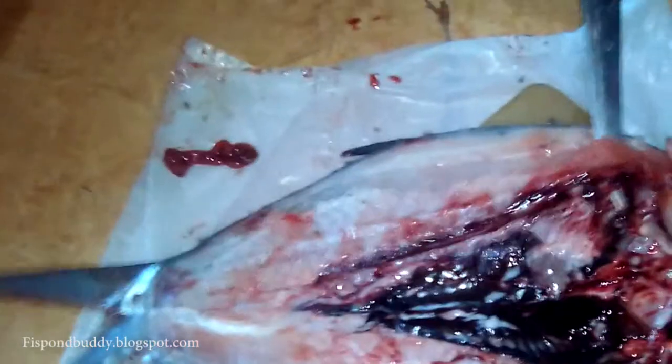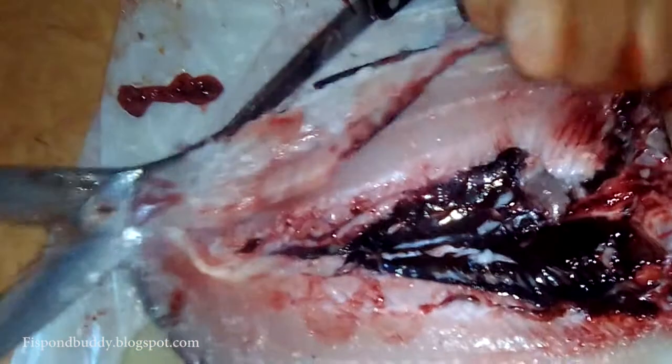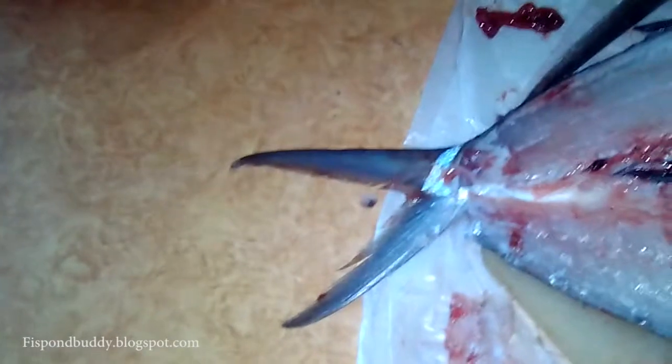Then we remove the backbone by slicing under it with the sharp edge of the knife, starting at the head, then breaking and detaching the last bone of the backbone at the head and tail. The backbone is set aside. If you notice, the piece of backbone still has some flesh on it, and sometimes enterprising persons use this remnant flesh from the backbone to make lumpia shanghai.